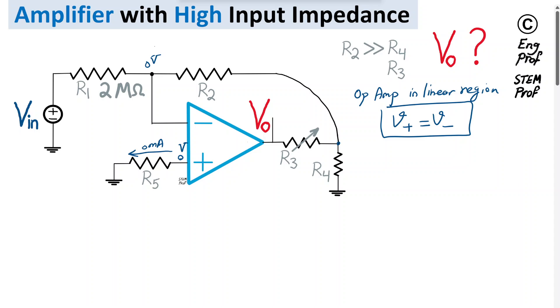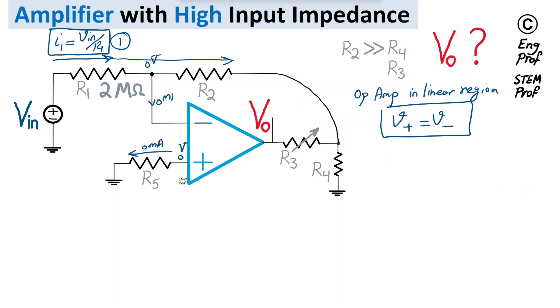Zero volts appears on one side of R1, and Vin appears on the other side, so the voltage drop across R1 is Vin. Therefore, current I1 flows through R1 with value I1 = Vin/R1 — call this Equation 1. This current I1 can only continue flowing through R2, which is effectively in series with R1, because no current can enter the input terminal of an ideal op-amp with infinite impedance.